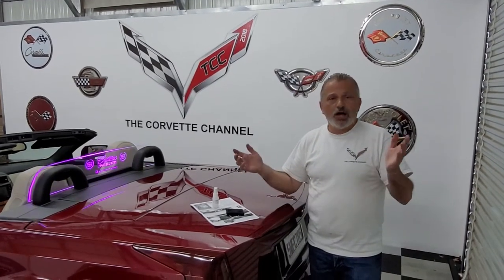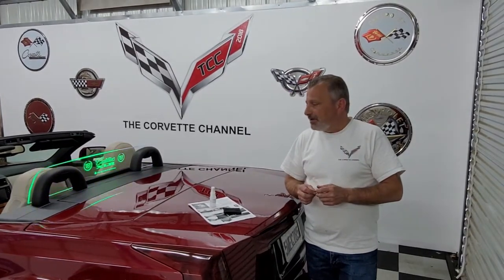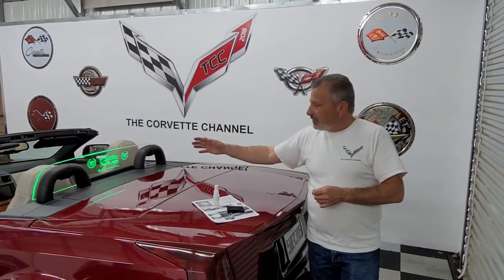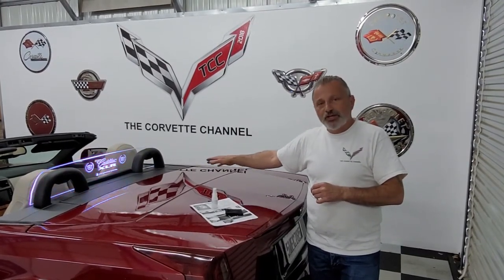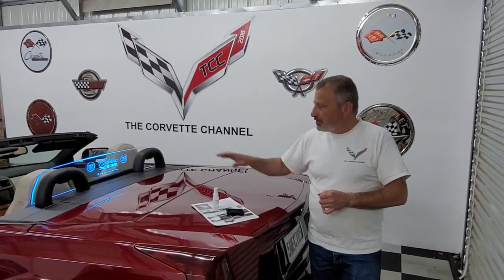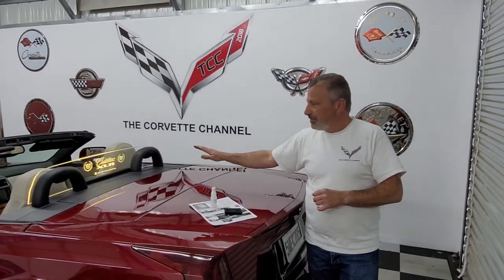They make wind restrictors for a lot of different cars — Dodge, Ford, Jeep, you name it, they probably have it. They have just a lot of different ones available to you. This one here is pretty much a stock one. We actually added 'Corvette Channel' at the bottom of this one, but this is right off the shelf. You can also customize them, and it's not that much more to get exactly what you want.